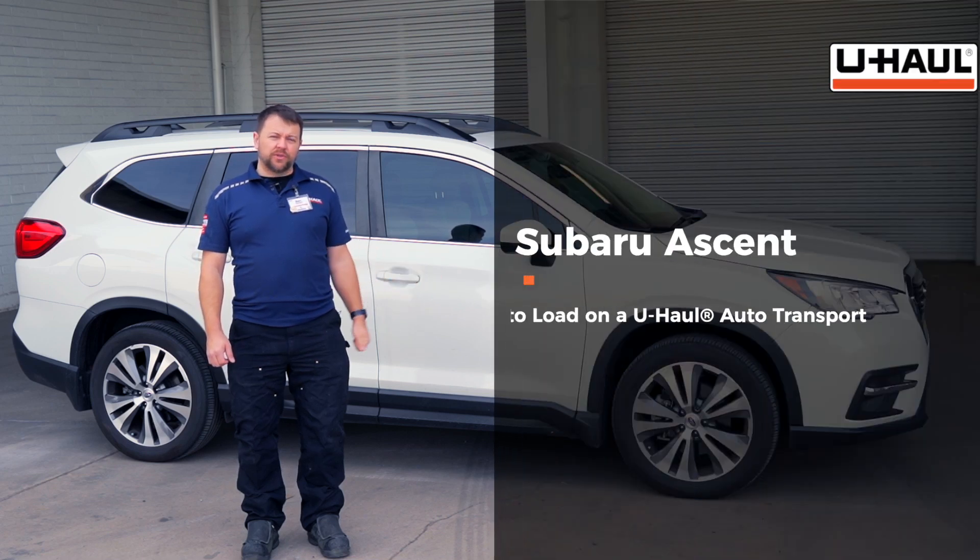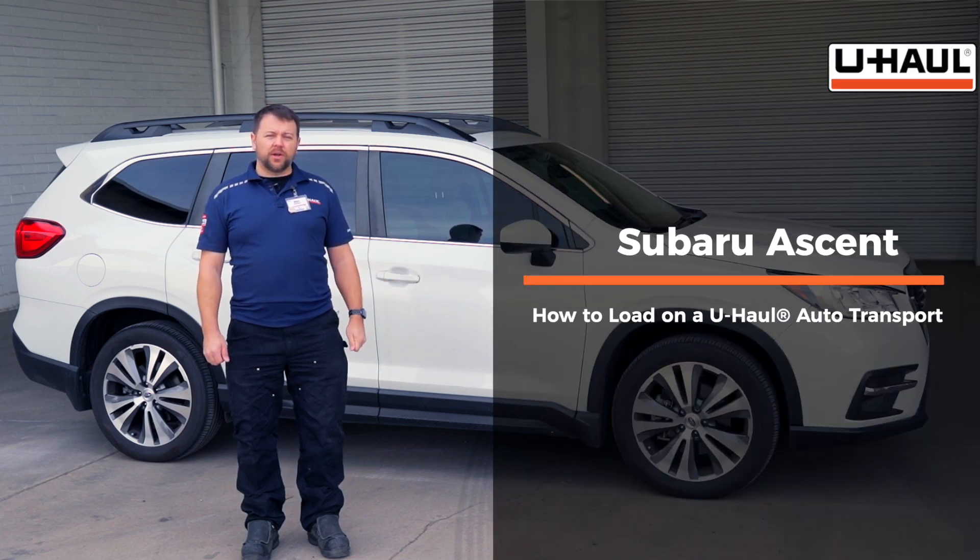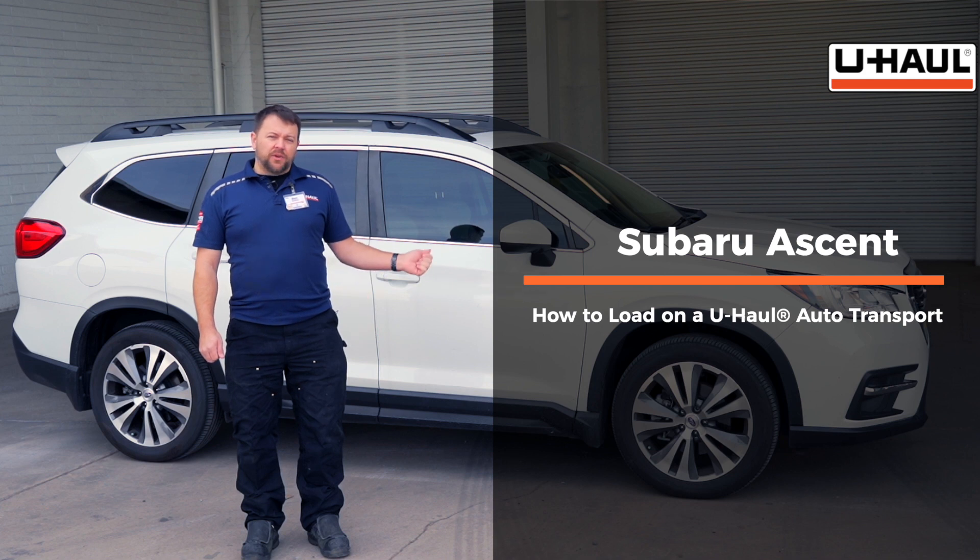Hey guys, today we're going to show you how to load your Subaru Ascent onto a U-Haul car hauler. Keep in mind your vehicle may be slightly different than this one, but let's go ahead and get the truck and the trailer prepped for the loading.